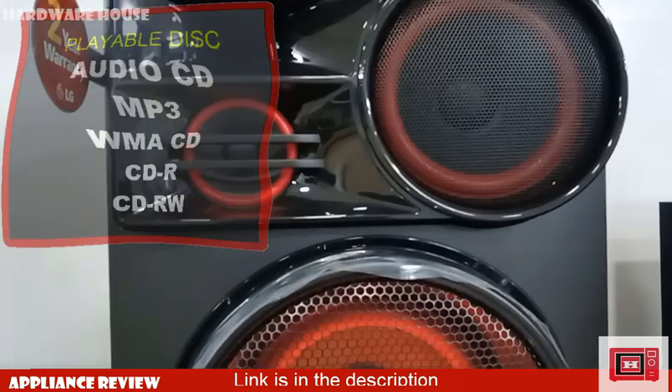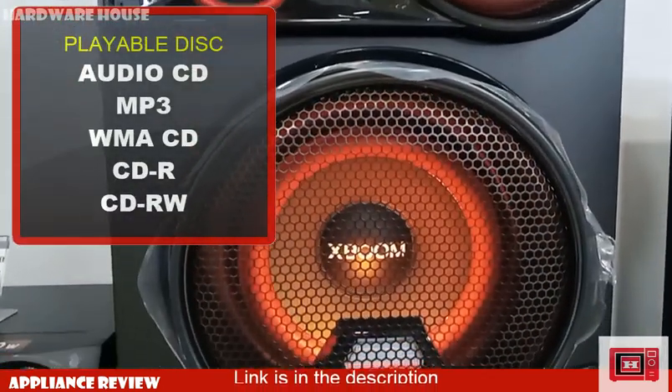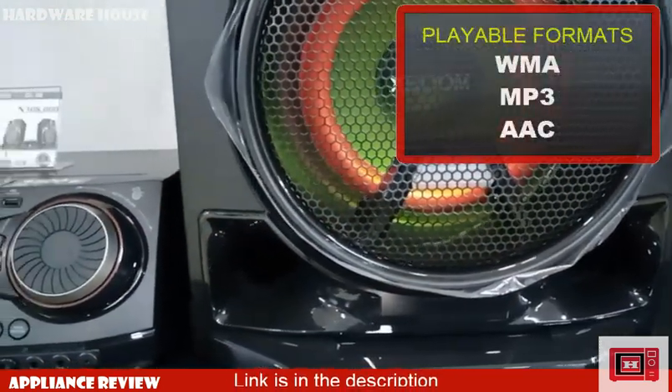When it comes to playable disc types, this device plays Audio CD, MP3, WMA CD, CD-R, and CD-RW. Playable file formats include MP3, WMA, and AAC.